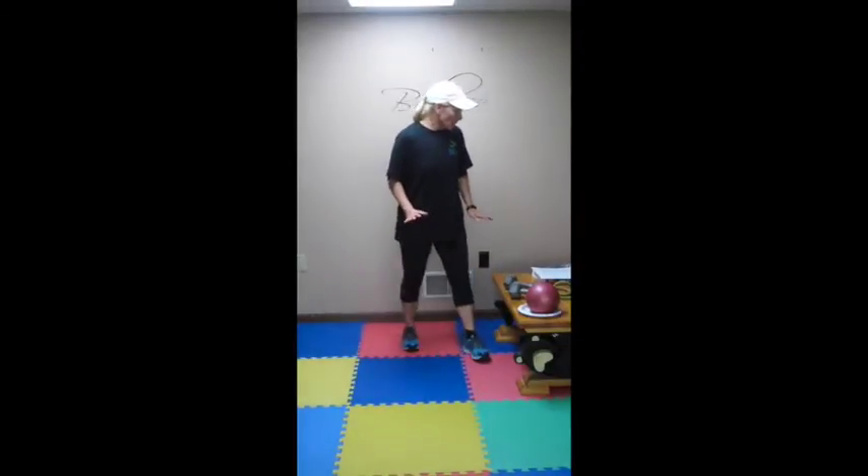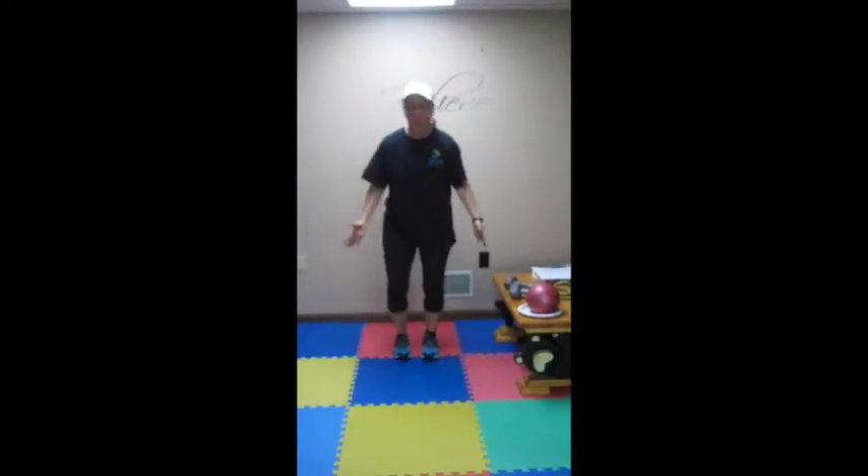Hey everybody, it's Ann Hess with BeFit and we are just starting week 5 of our spring programs. Can you believe that after this week we are halfway done? Here's what we did today — total body elixir, I call it. We are working head to toe, really working on toning and shaping.